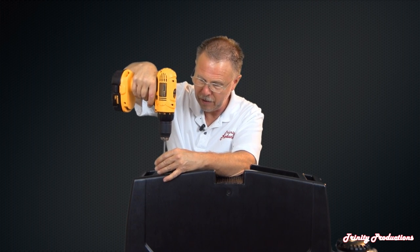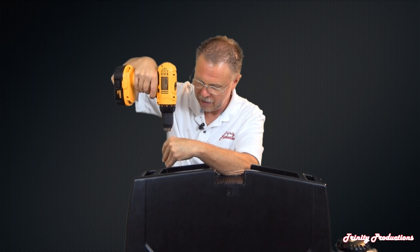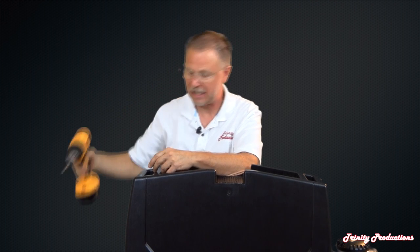One thing we want to add: don't try this at home. It takes almost half an hour to pull this puppy apart as we've done in this video.